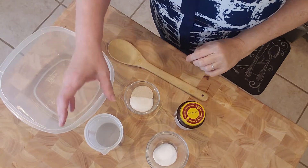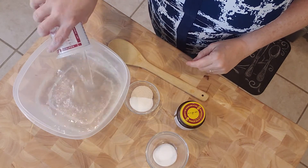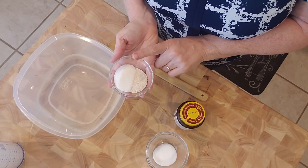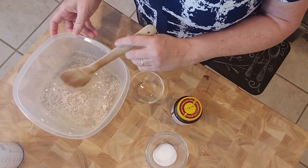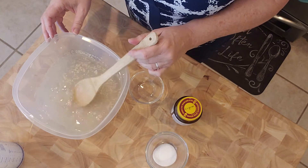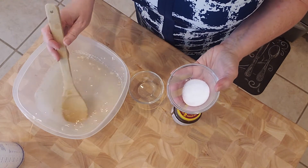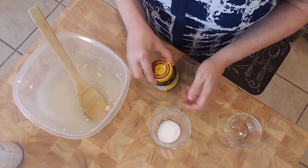We have 13 ounces of warm water — we're going to put this in our bowl. The next thing we have is one and a half teaspoons of instant yeast and one and a half tablespoons of granulated white sugar, and we're going to pop that in here. We're adding the sugar because it gives the yeast something to feed on to get it activated. This is instant yeast so you don't have to proof it, you can just put all your ingredients right in. The next thing we have is one and a half teaspoons of salt.